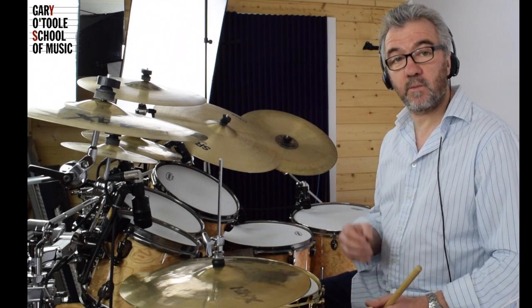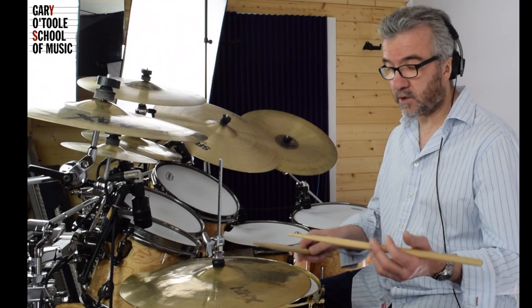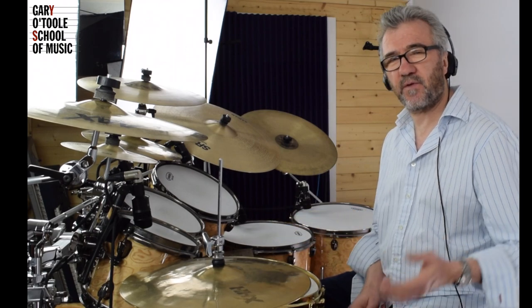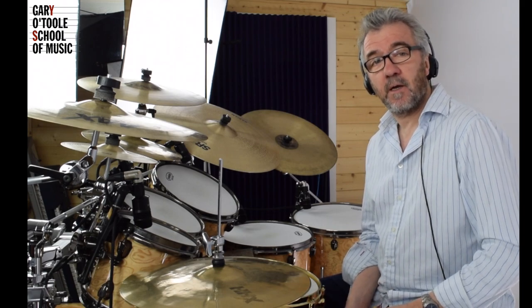What we do to make sure that we know where we are is we count those. So it's one-and-a, two-and-a, three-and-a, four-and-a, one-and-a, two-and-a, three-and-a, four-and-a. Now if you've never done this before, you should take it back to maybe 50 beats per minute.